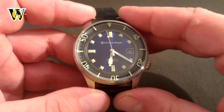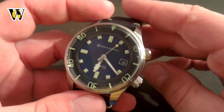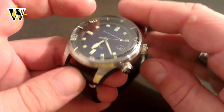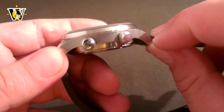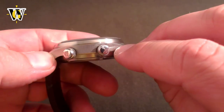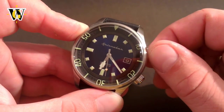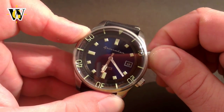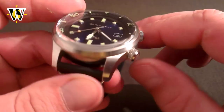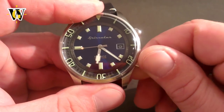Despite the size and weight, I find it very comfortable to wear and it has been on my wrist all day, every day for the past week. The dual crowns haven't impeded my wrist movement or dug into my wrist in all that time. The crowns are polished, with the lower one — used to set the time and date — having the Spinnaker logo etched in it, while the upper one used for the bezel is unsigned. It has just the right amount of resistance to prevent accidental bezel movement without being too tight, and on mine the logo on the crown is always aligned when you screw it in. Screwing it in and out has a smooth, nice feel with no gritting or slipping.